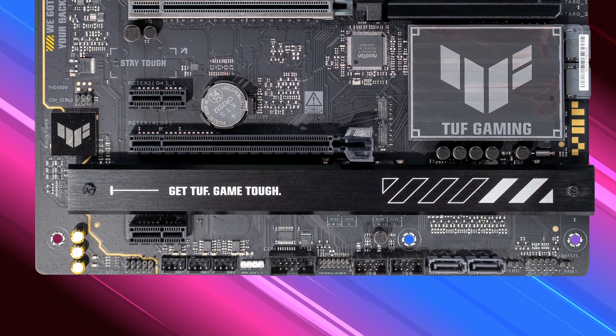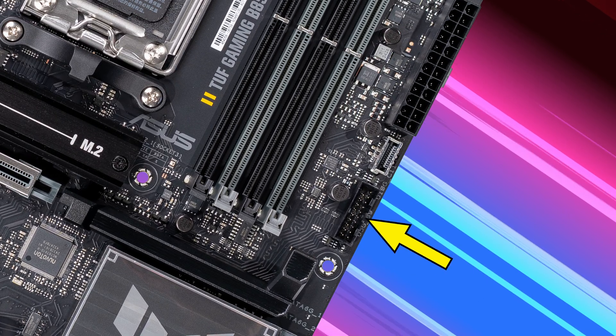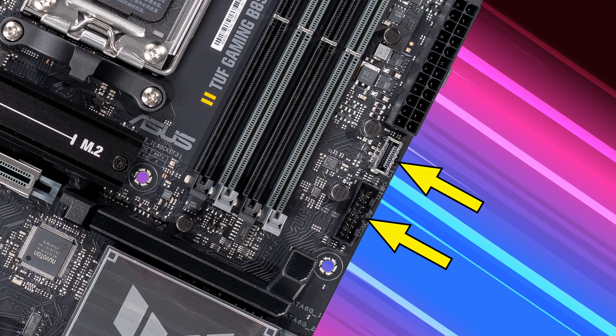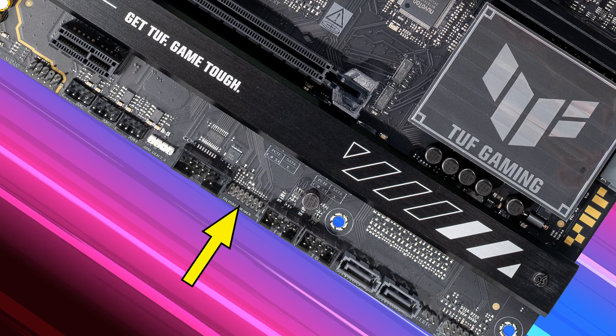This board has four internal USB headers: two USB 2.0 headers supporting up to 480 megabits per second, one 5 Gbps header, and one 10 Gbps Type-C front panel header. There's also a Thunderbolt USB 4 header that you can use to connect an add-on Thunderbolt IO card if you want.